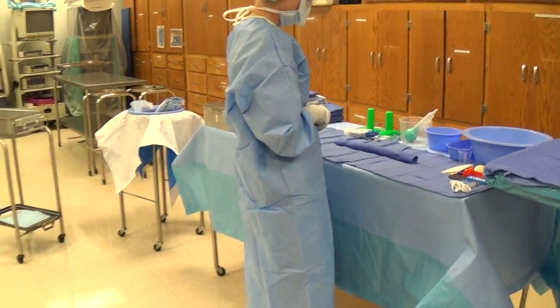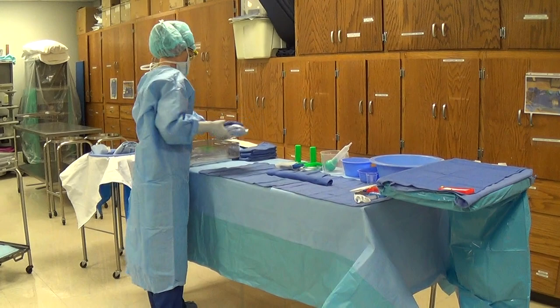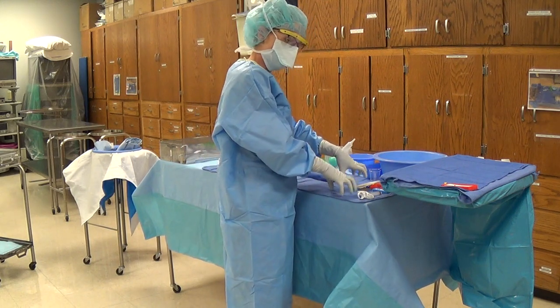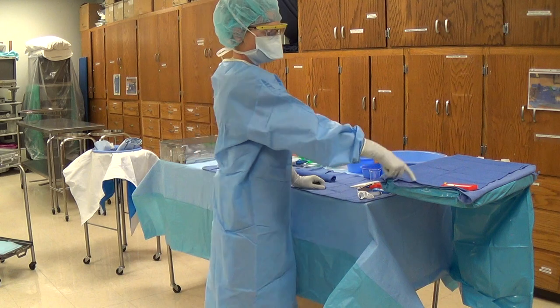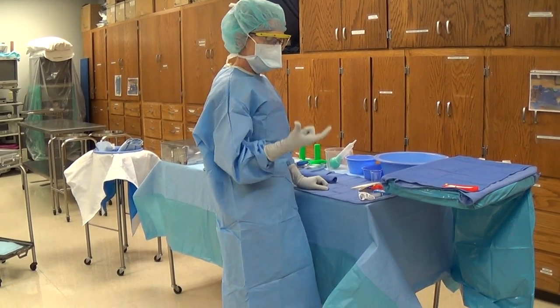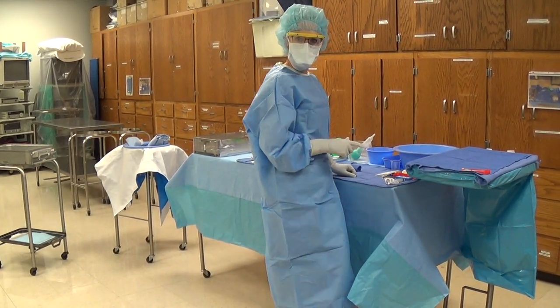At this point you will say that you are ready and you are ready for your surgeon. If you had sponges like Raytex or laps, those kinds of things would be right over here as well. If your hospital happens to have a knife protector, we will put that up on the mayo stand — some facilities have those, some don't. This pack happens to not have one, but it's a knife protector and we'll go ahead and put that right up on the mayo as well.